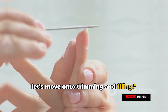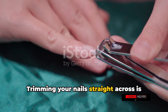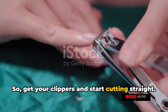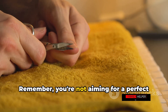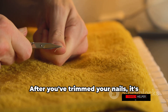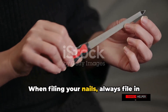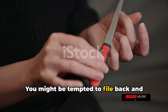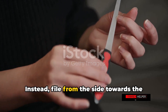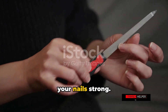Now it's time to trim and file your nails. Trimming your nails straight across is crucial to prevent ingrown nails, so get your clippers and start cutting straight. Remember, you're not aiming for a perfect curve just yet — we're aiming for neat and even nails. When filing, always file in one direction. You might be tempted to file back and forth, but this can weaken your nails. Instead, file from the side towards the center. This method prevents splitting and keeps your nails strong.